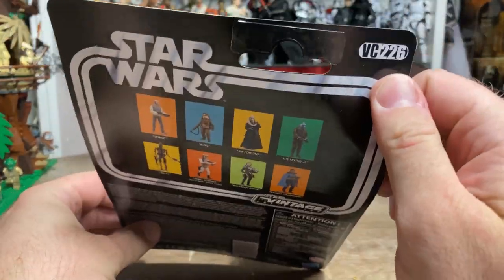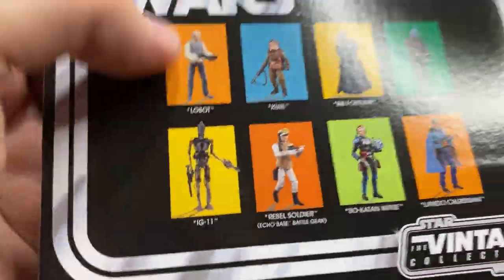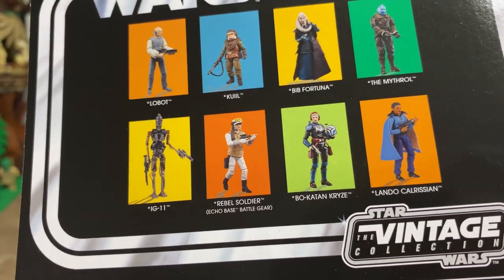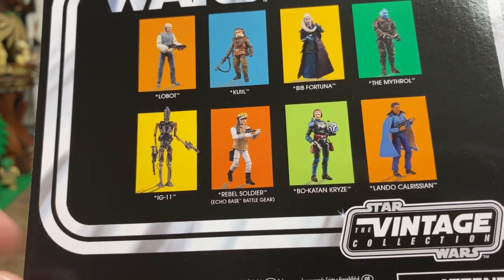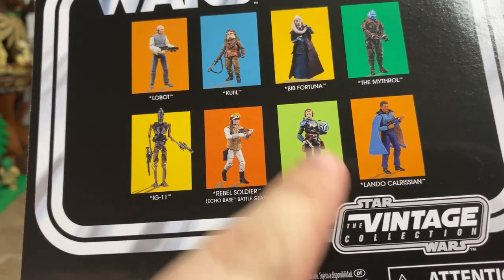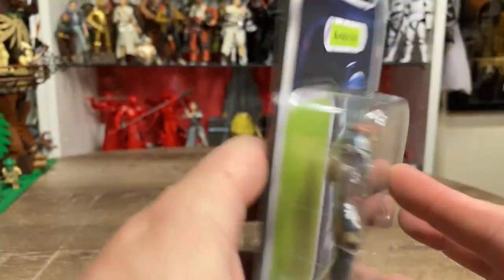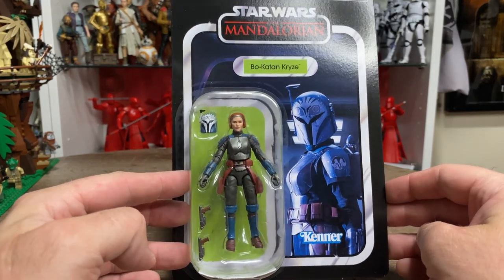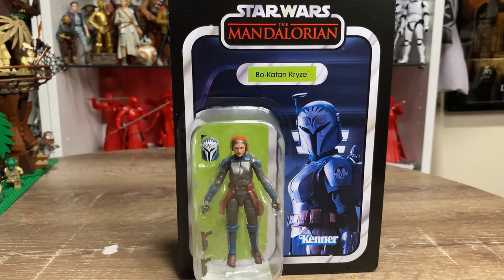She is VC-226, and yeah, still just hanging out for Lobot - that's the last one I need from the wave. I'm not going to worry about the Rebel Soldier; I got him years ago and he's not really an army builder, more of a ranking officer to me. We've recently done reviews on Bib Fortuna, Quill, Mythrol, Lando, IG-11, and now Bo-Katan, with Lobot still to go. Really loving this card art, so I'm going to rip it off the card and take a look at the figure inside.